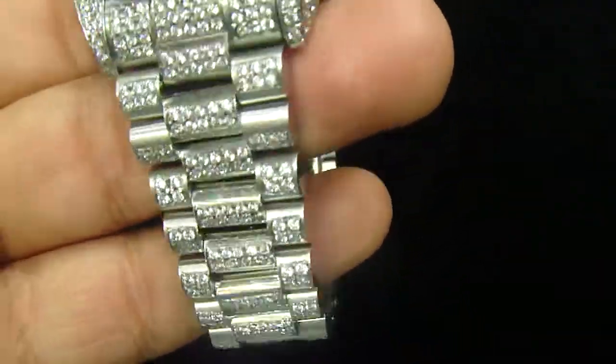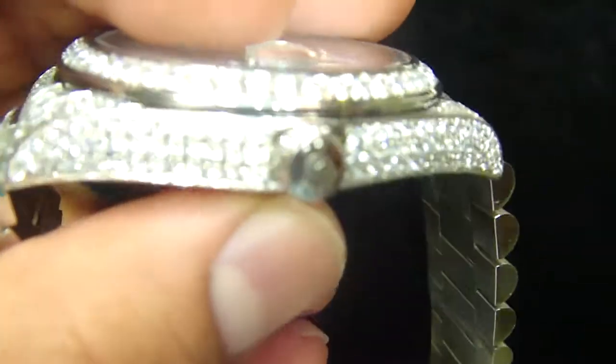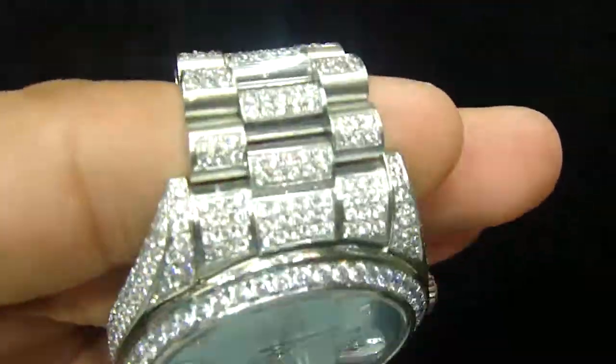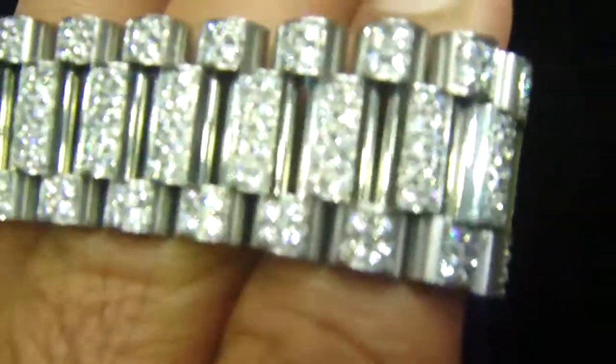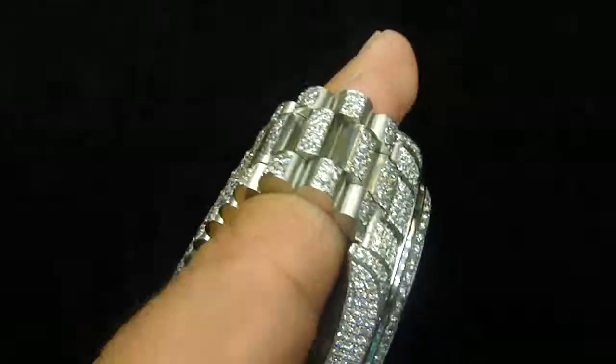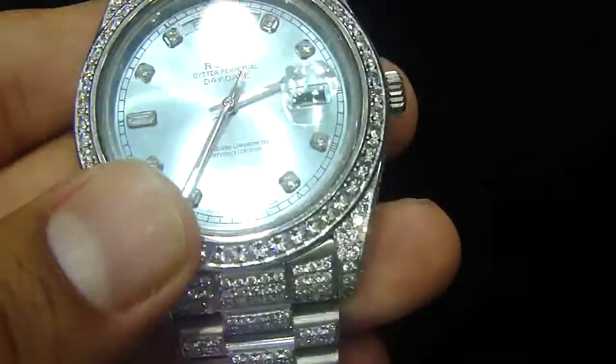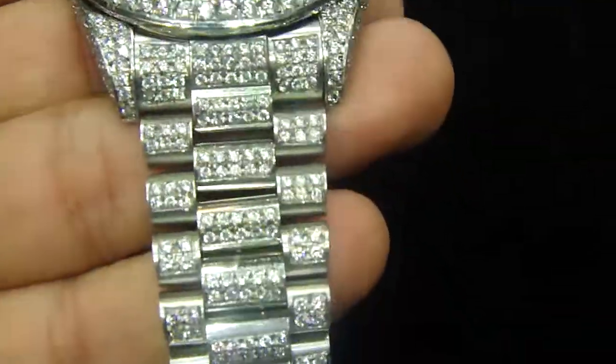If you have your own watch, it doesn't matter if it's Rolex, Invicta, Fossil, or Gucci — you can send the watch to us by mail. We're going to ice out the stones for you in a couple of days and send it back. Everything for the stone setting is done in house, from the bezel to the top to the side.